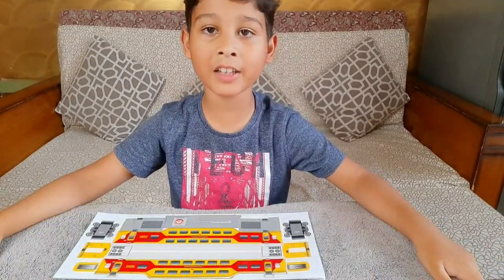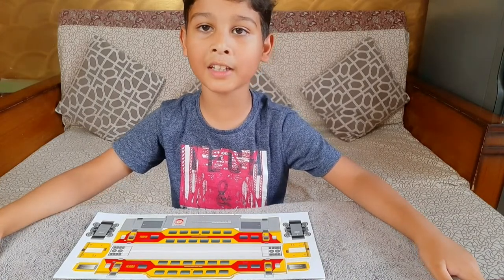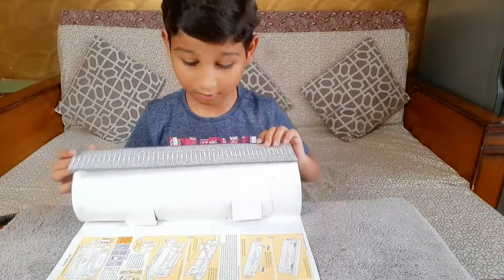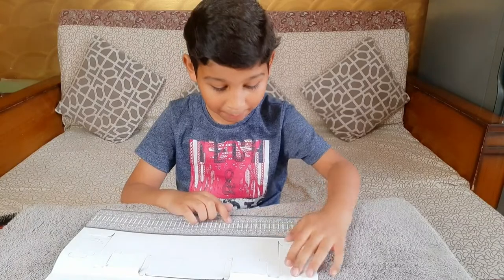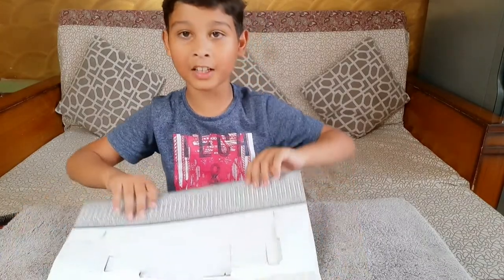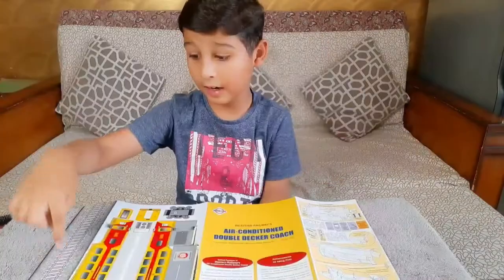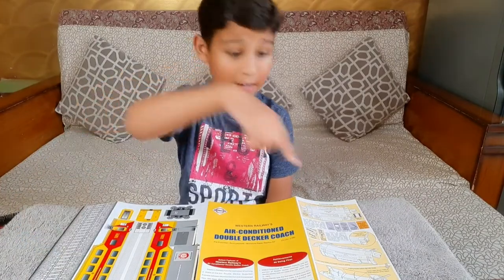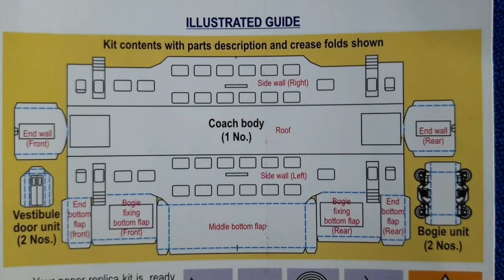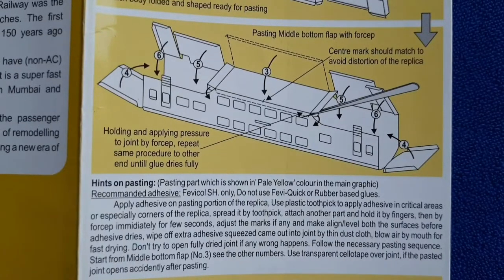Guys, first read the instruction to know how to make the train. Wow, look at the very beautiful railway track! And look — this is the instruction of the train. This is the railway track and this is the illustrated guide. If you read this, then you can know how to make the train very easily.